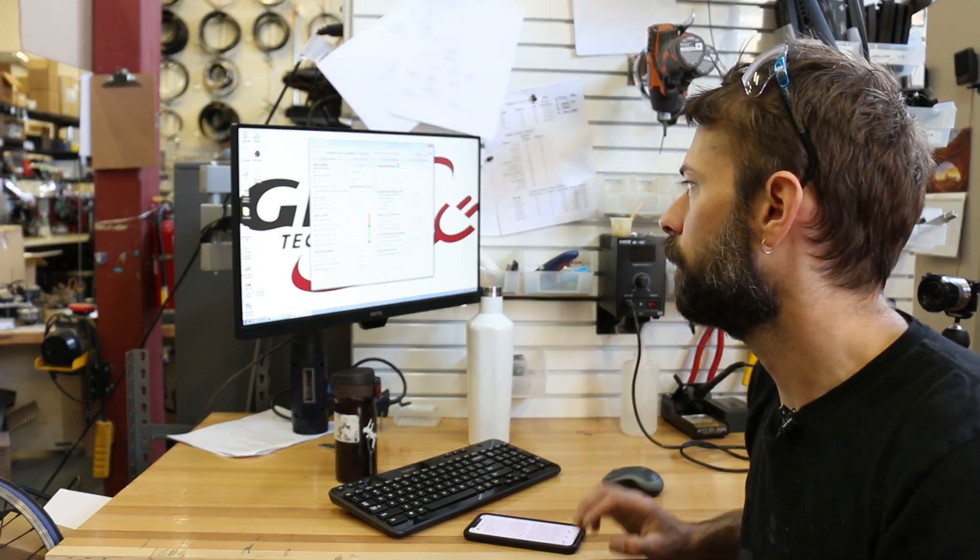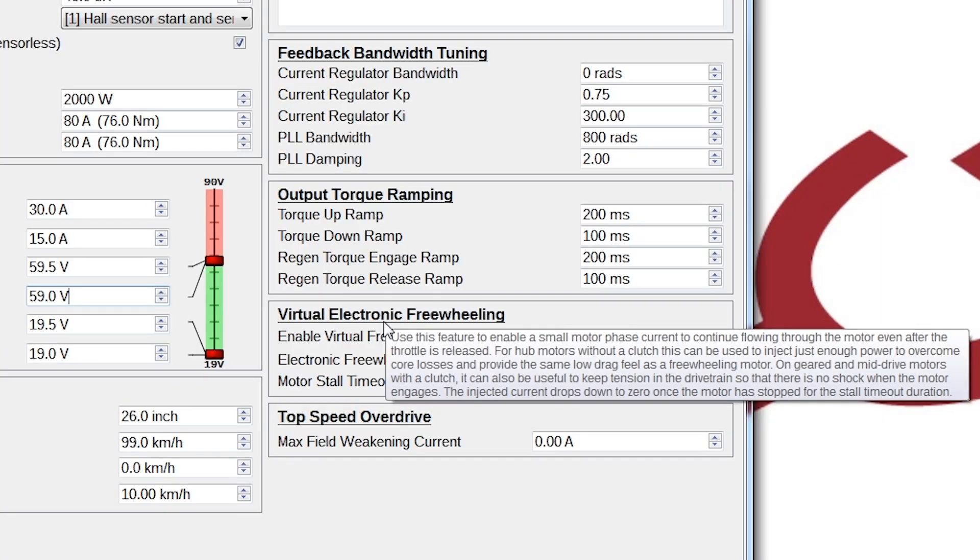The next feature I want to talk about is virtual electronic freewheeling. That's a feature that enables the controller to put a little bit of extra power into the motor after you get off the throttle. The reason for this is for geared motors that have a clutch — it keeps the motor engaged in the clutch so that if you go full throttle there's no lag where the motor spins up and slams against the clutch while your vehicle is still moving. This uses a little bit of extra power but is safer for the clutches in general.